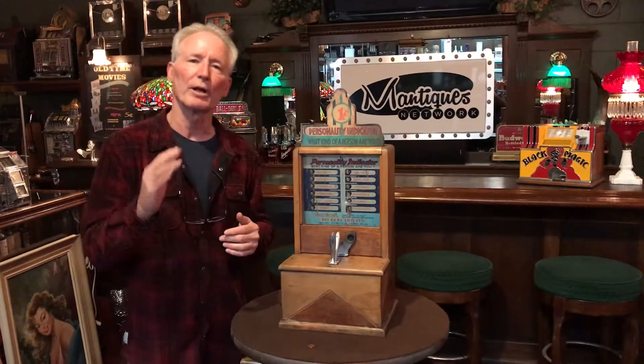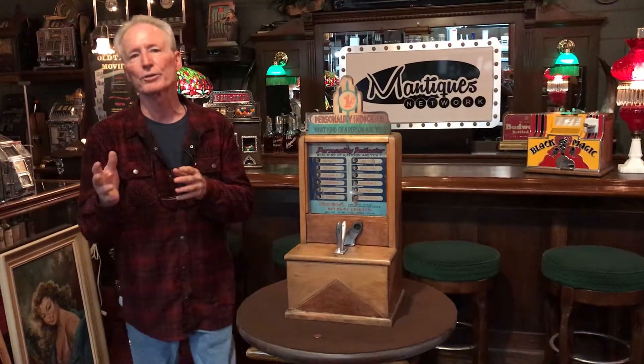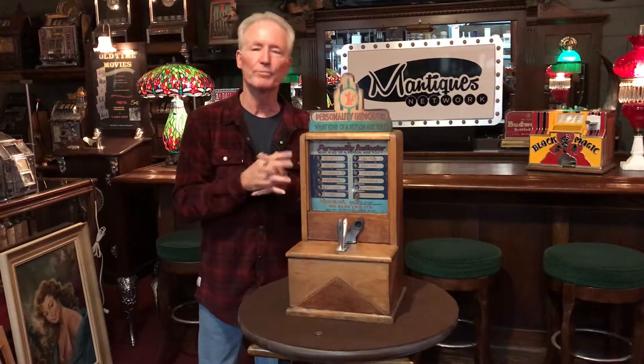This got brand new light bulbs in it and brand new batteries. We have indicated on the batteries, which you will see in the stills, how to connect it. Just a great little 30s game — countertop, penny arcade, light up, cool little game.